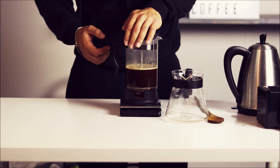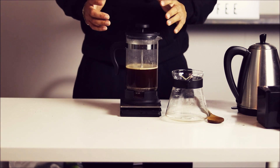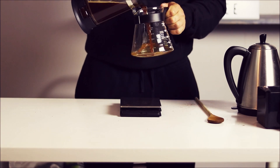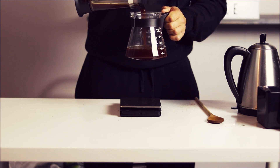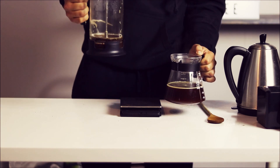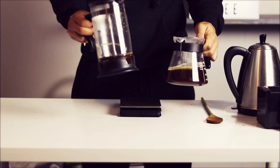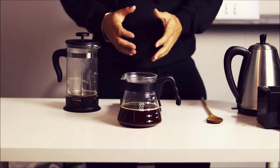it could be that your coffee is too fine. Once it's plunged, you want to take it and pour it into a vessel that you're gonna either serve it with or drink with. The reason being is that the coffee is still brewing because it's sitting at the bottom of the French press — so if you don't take it out, that coffee is still brewing.